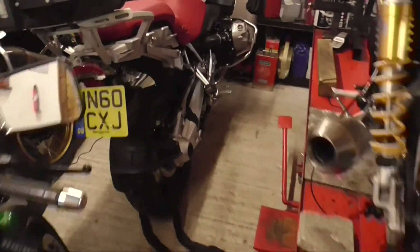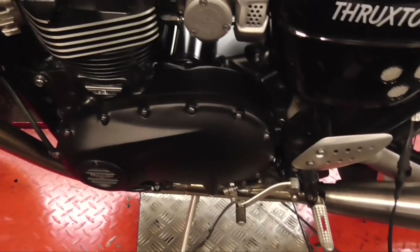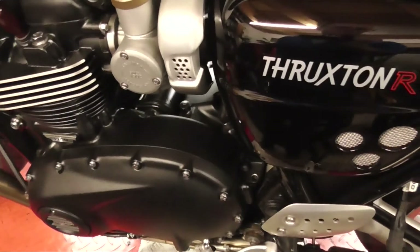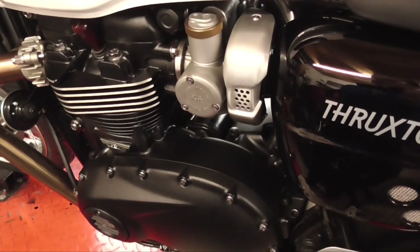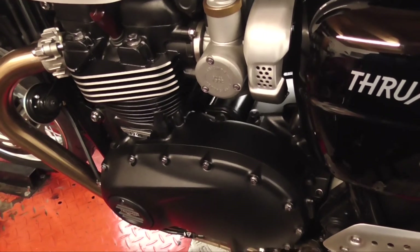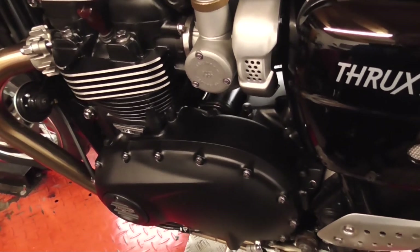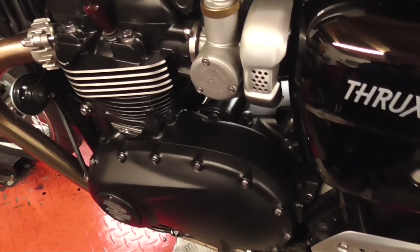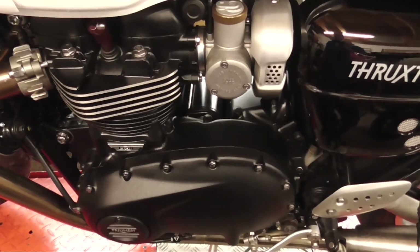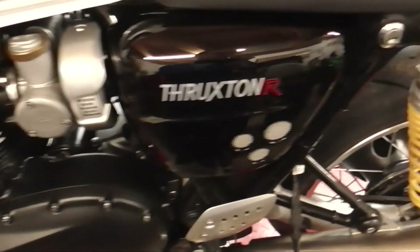The big difference you notice is with the decat — I think that's the biggest one. Personally I think it revs a bit better, it's a bit freer revving with the decat. But I think you lose a bit of the low-down torque. I was debating on whether to put the cat back on it or not, but after riding it to the MOT the other day, I do like the sound of it. I've decatted the other Thruxton and the Bonneville I had a few years ago, and they just always sound nicer. So we'll stick with the decat for now.